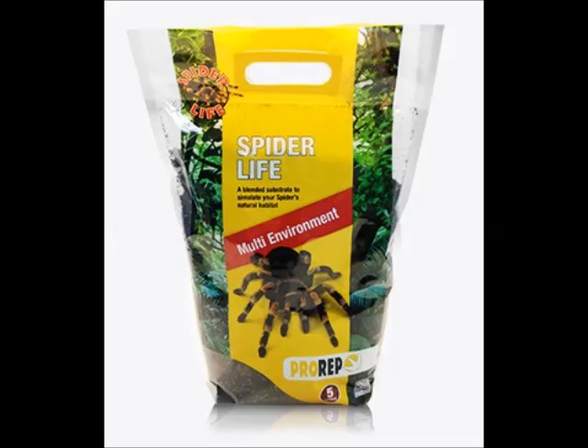When it comes to substrate, Pro Rep's Spider Life is a brilliant substrate. It's a basic peat substrate with a little bit of stuff to top it up. Spray it so the spider can drink straight off the substrate if it requires it, and use about an inch or two in a basic Chilean rose hair type enclosure. It doesn't need to be changed that often, but I'd say do a big change at least once every month. It's a multi-environment substrate, so it is an absolutely excellent substrate — it gets my personal seal of approval again.